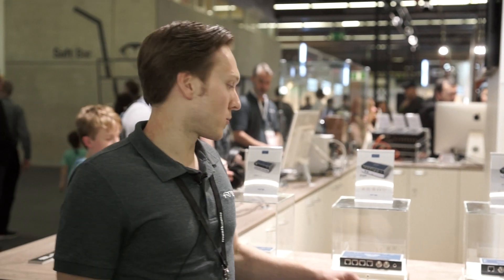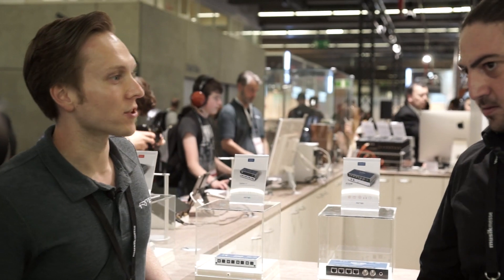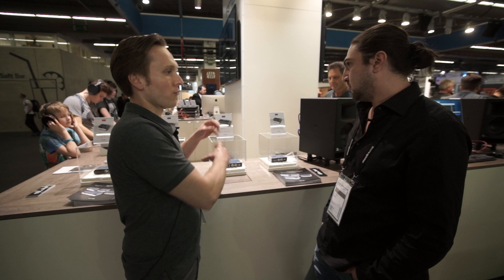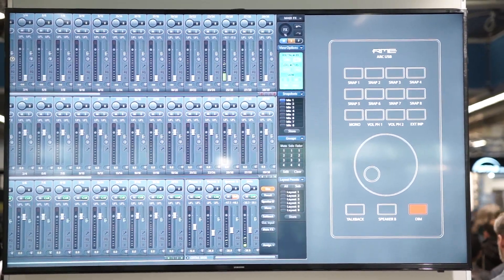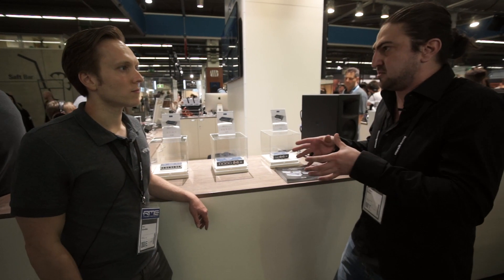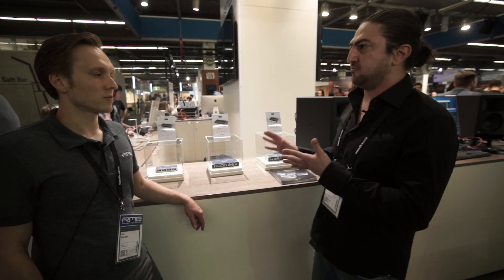Additionally to Dante, we have a MADI interface here — an additional 64 digital channels in and out. With the TotalMix core it's possible to mix all of them as you need. TotalMix is basically a matrix and a mixer built into the box, so you can route any input to any output, any DAW returns, and vice versa. There are even some built-in effects so you can run a quick IEM mix for the artist.